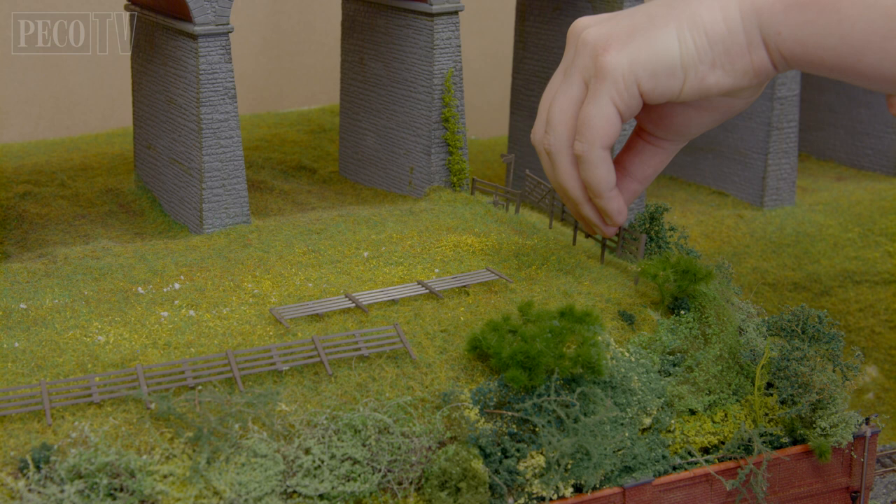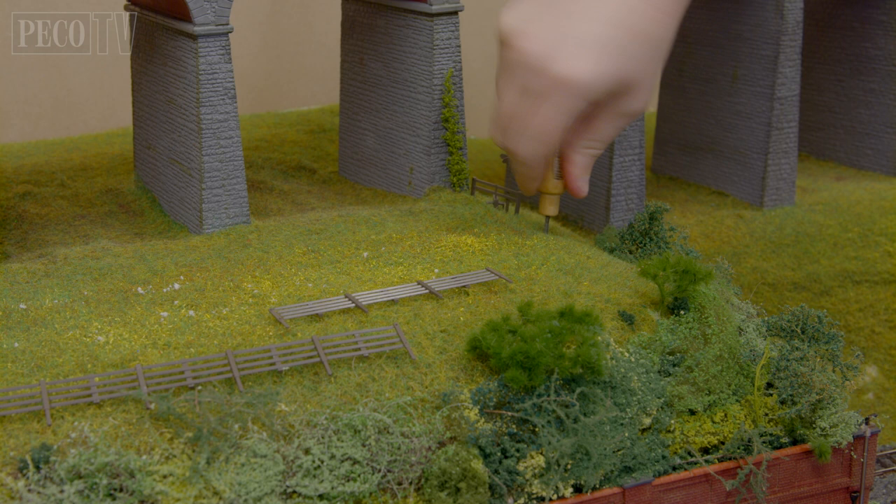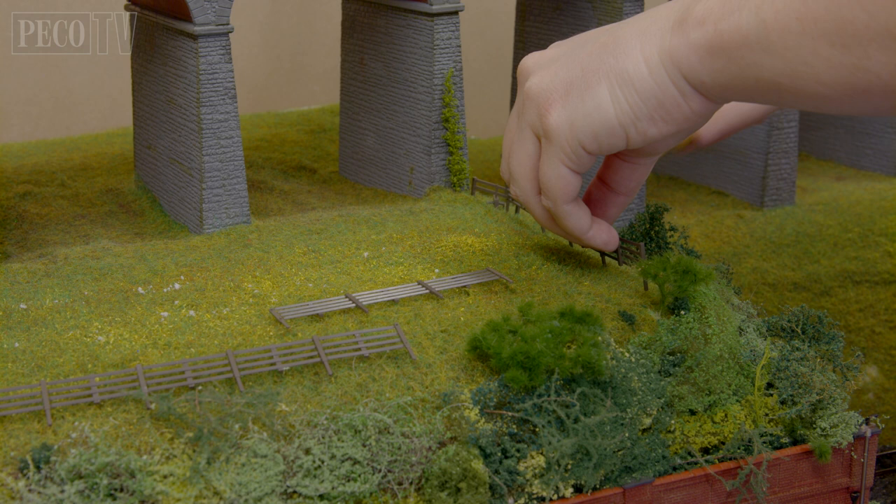Then using the braddle at the base of each post, I make my first hole into the scenery. You can either reposition each fence post and then make a hole as I am here, or you can measure 35.5mm between each of your hole spacings.